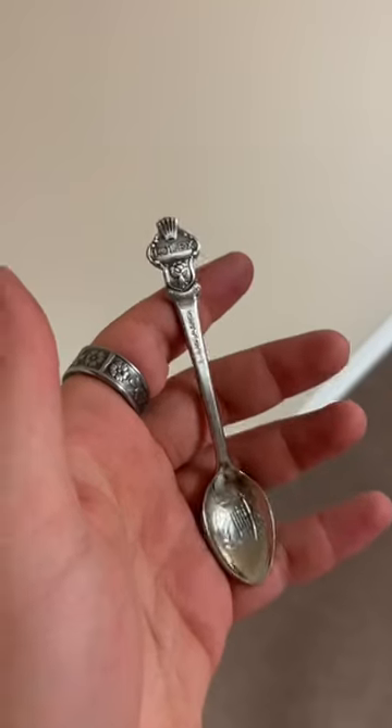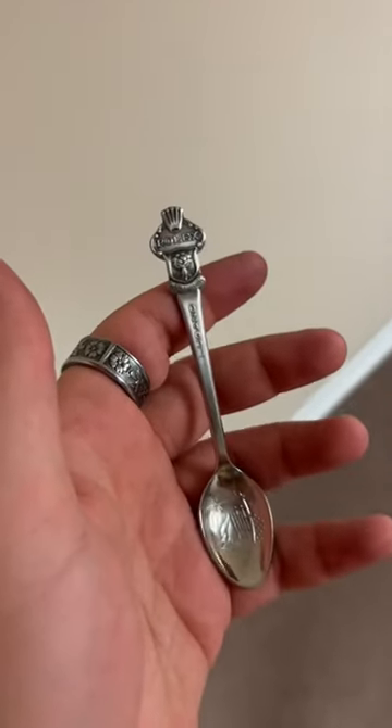Let's make this ring together. We're making this ring out of a vintage Rolex spoon. A customer ordered this ring to a size 10. Even though we're making this ring to a size 10, we make sizes 5 through 12.